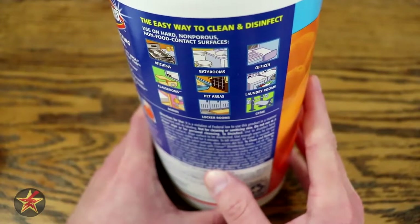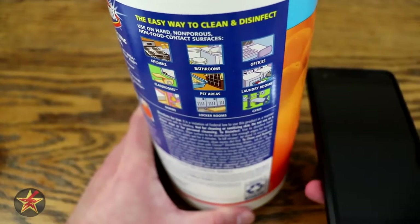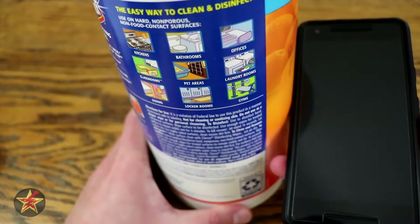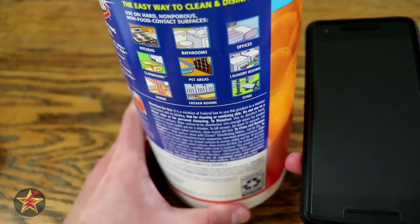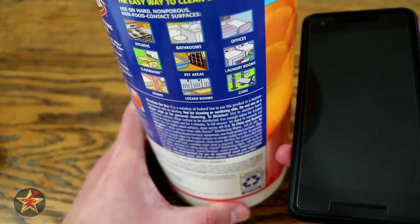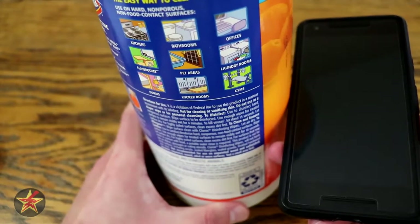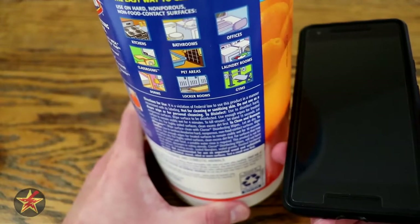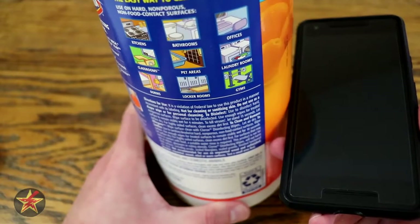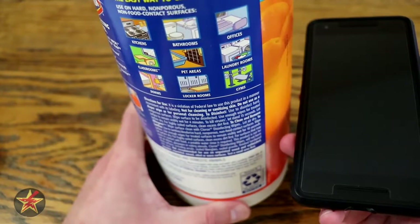These days disinfectant wipes are almost as valuable as gold, and if you're looking to clean off your smartphone — which you should be doing, especially when going out into the world and coming back home — disinfectant wipes are one of the only options people think of. However, there are many reasons you should not use these on your phone. They are wet, and if you don't have a waterproof phone you risk damaging it, and without a screen protector you risk wearing off the oleophobic coating on your screen. So what are you to do if you want to clean your phone?